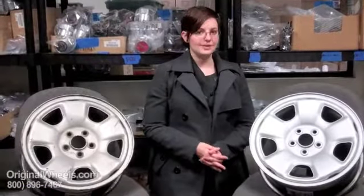Thank you for joining me today. It is Heather with OriginalWheels.com, and today's video was created to help people that are looking for factory original used Subaru Impreza rims.